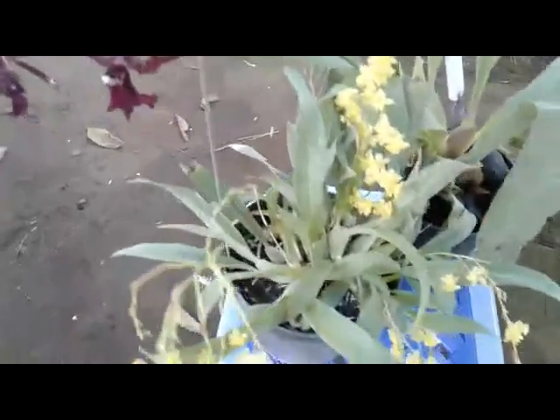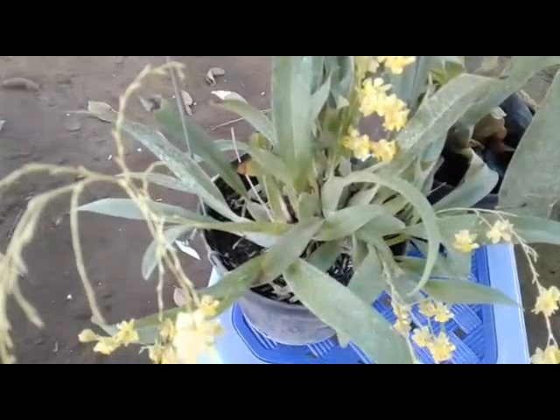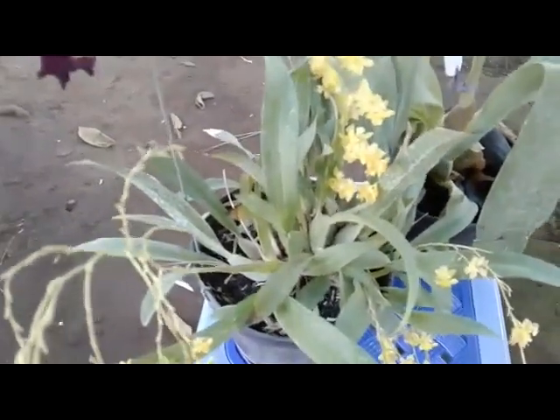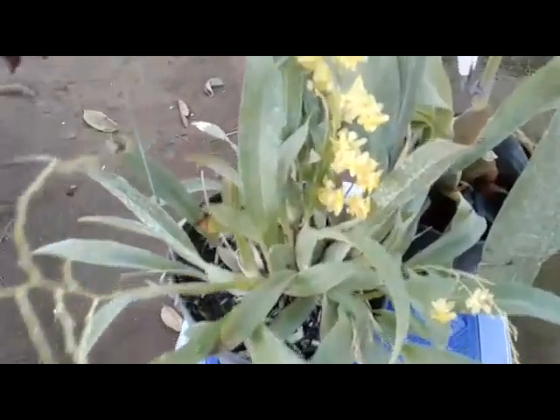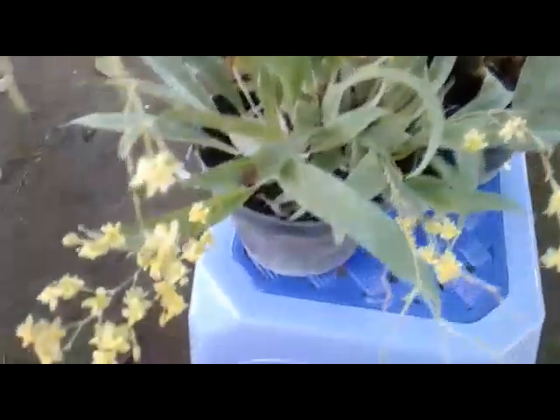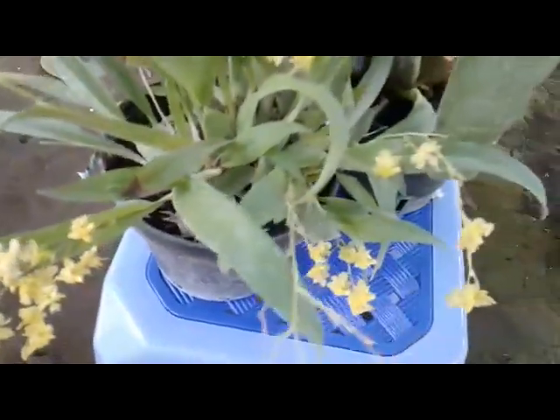I have two Oncidium. The first one has cute tiny flowers but with fragrant, nice scent — it smells like vanilla. This is an Oncidium Mini Yellow Twinkle. We can see here with three new spikes.